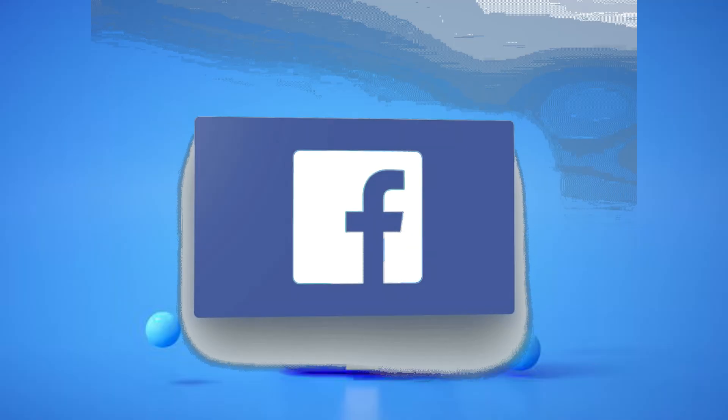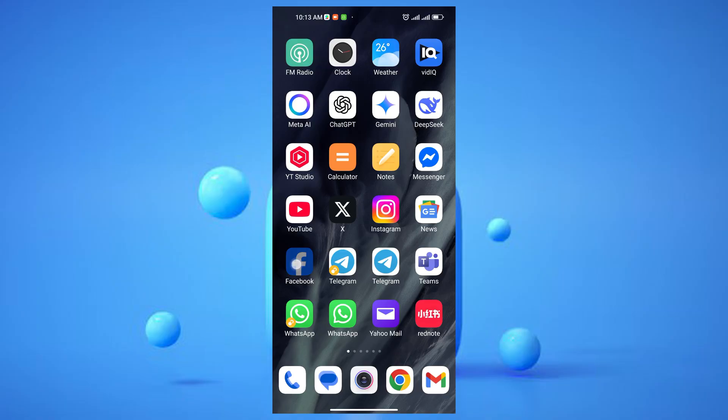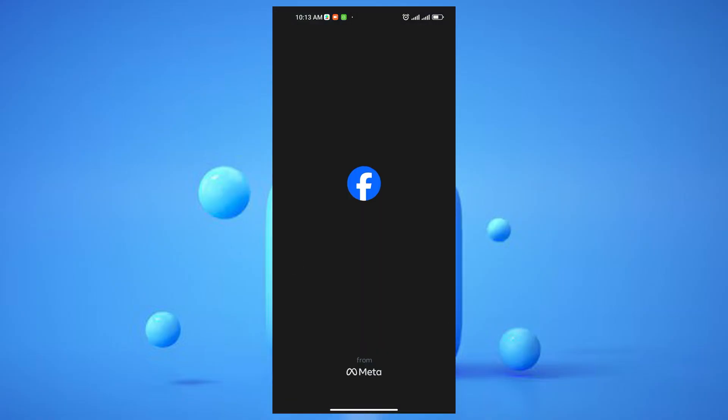To start, head over to your Facebook app on your mobile device. Remember, passkeys are currently supported only on mobile for Facebook.